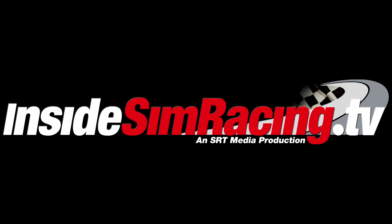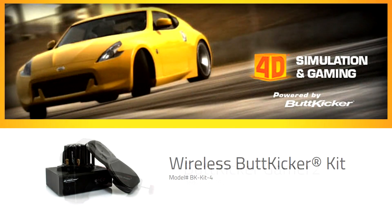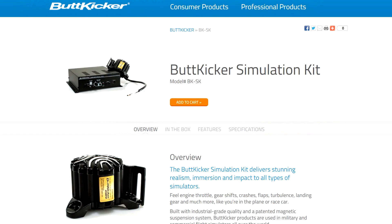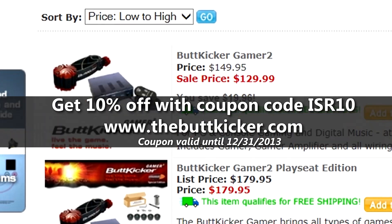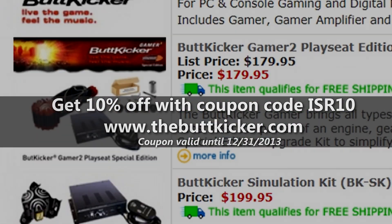Inside Simracing is sponsored by Buttkicker. Take your gaming to a new level of realism, immersion, and dynamics with Buttkicker tactile transducers. Get 10% off these packages by using coupon code ISR10 at thebuttkicker.com.